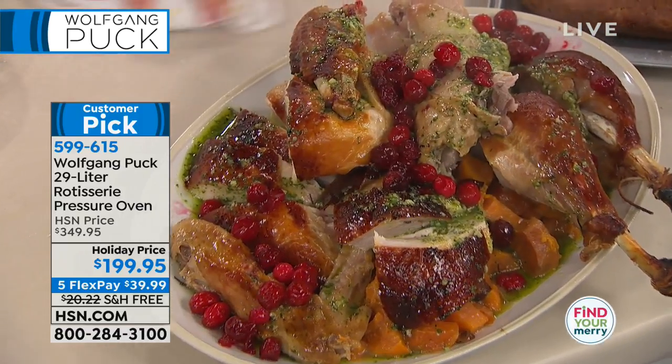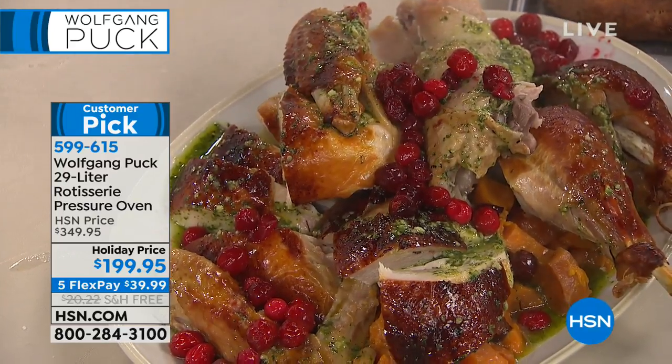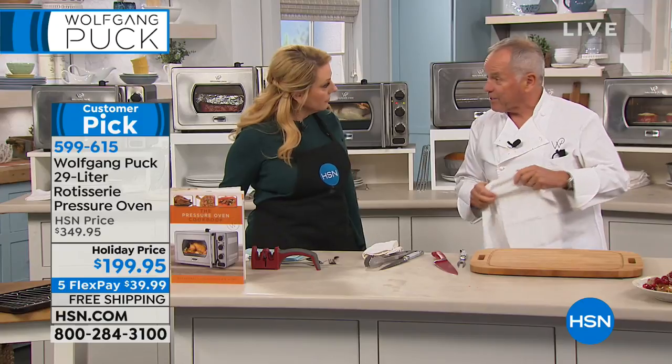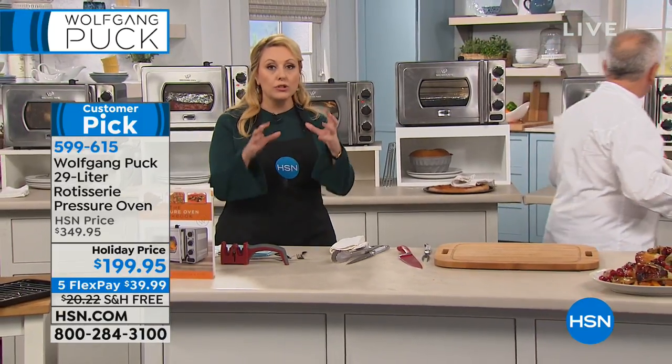By the way, the regular price is $349.95 — that's $150 off today. I made one without the rotisserie before and it was as expensive, I think $229. And this also does rotisserie chicken — it comes with the rotisserie and spit.